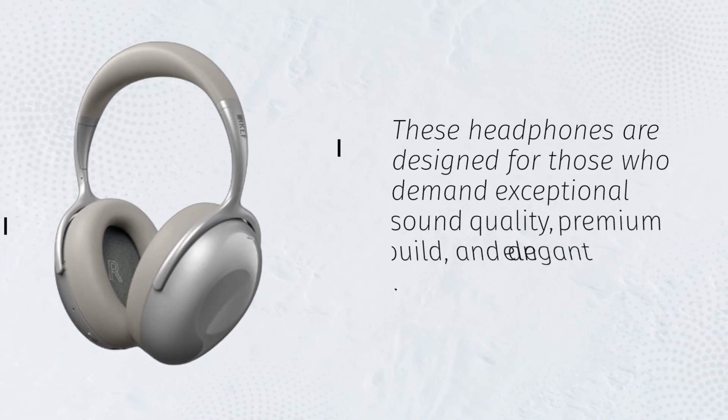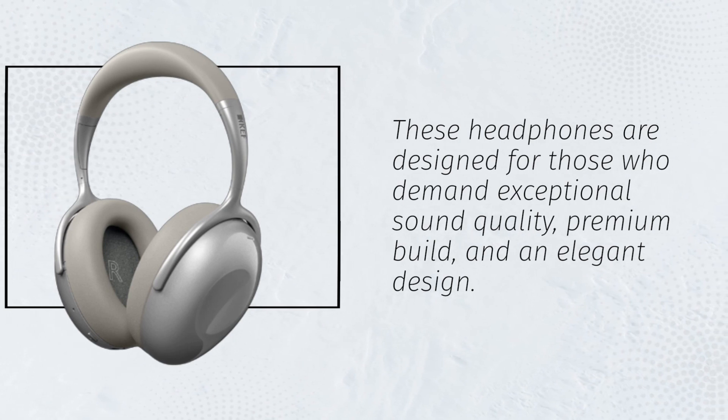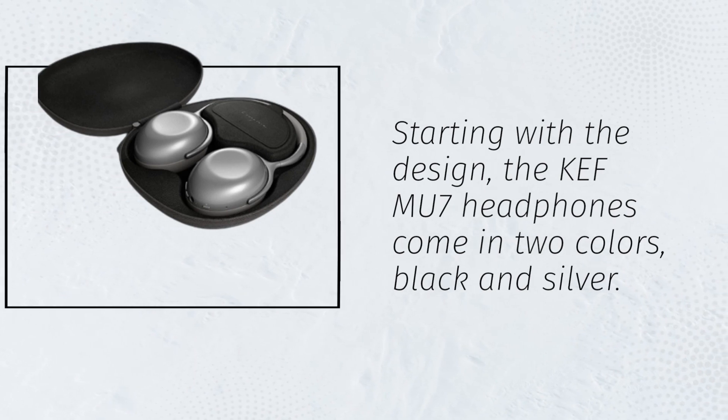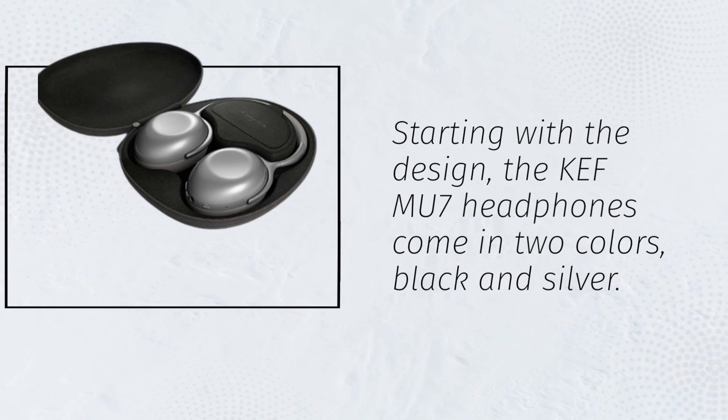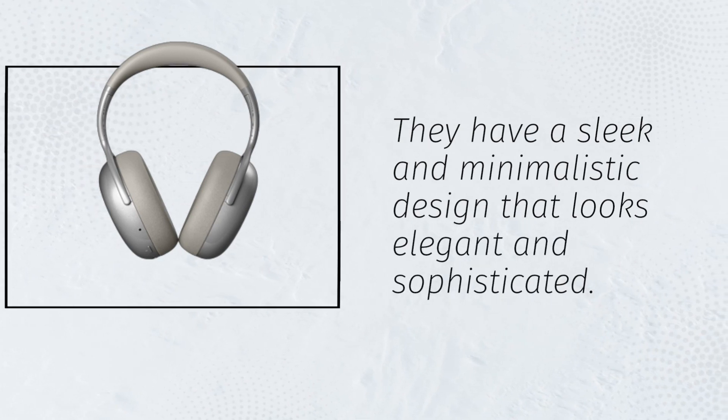These headphones are designed for those who demand exceptional sound quality, premium build, and an elegant design. Starting with the design, the KEF MU7 headphones come in two colors: black and silver. They have a sleek and minimalistic design that looks elegant and sophisticated.